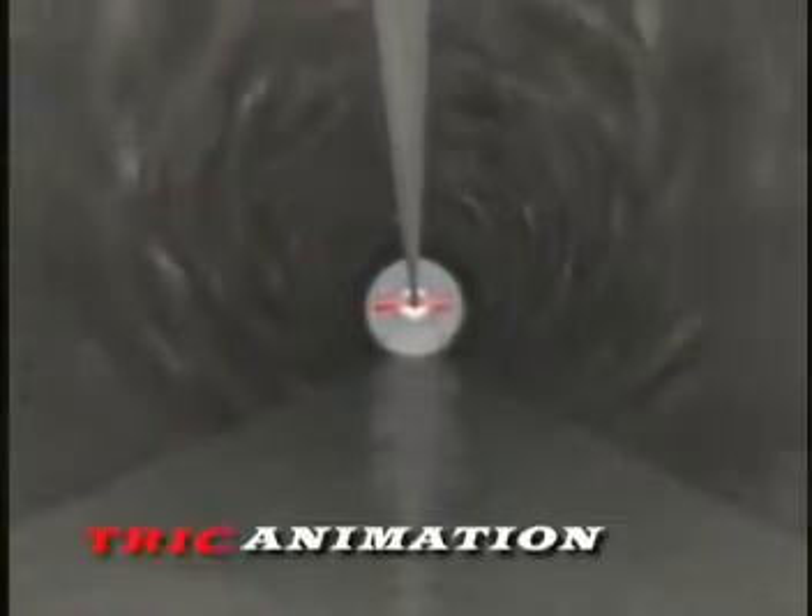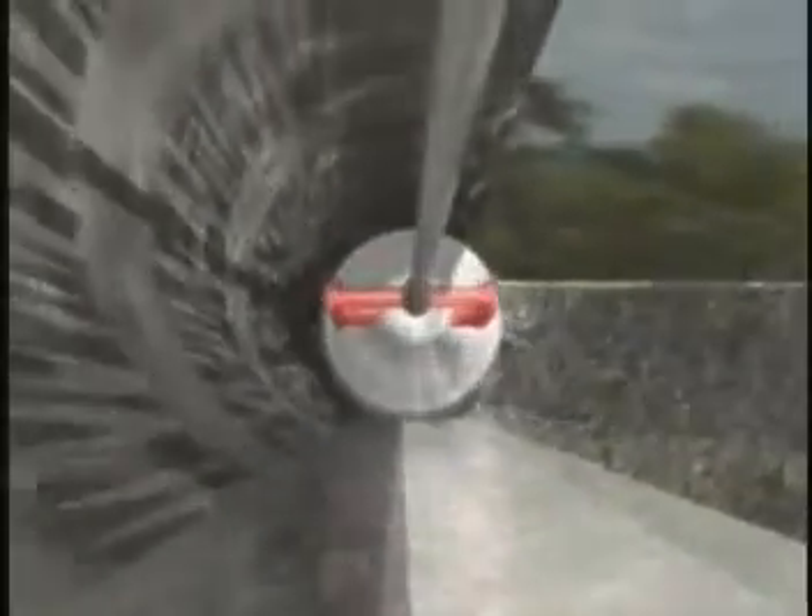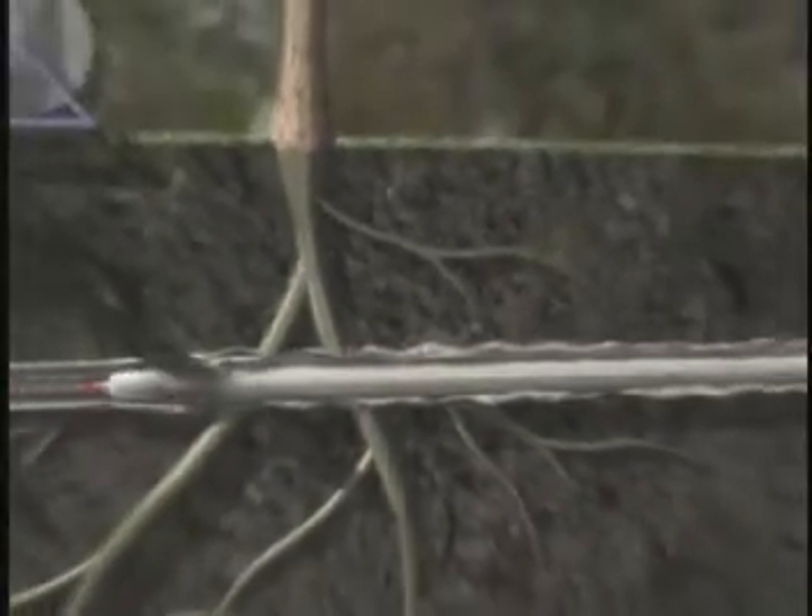A steel cable pulls the wedge at up to 10 feet per minute. The old line splits or shatters as the replacement pipe comes through.